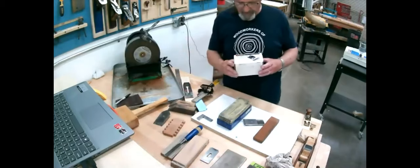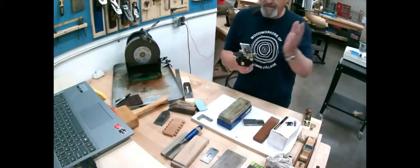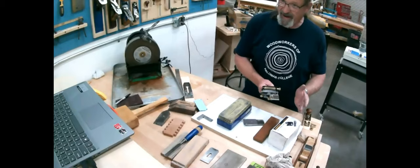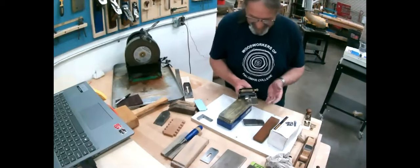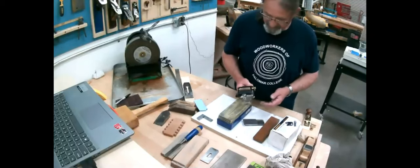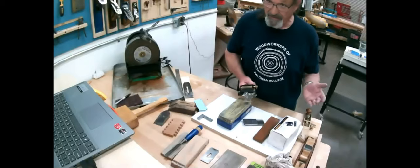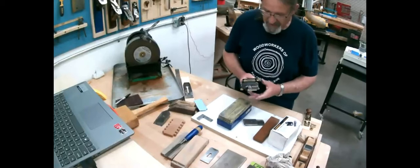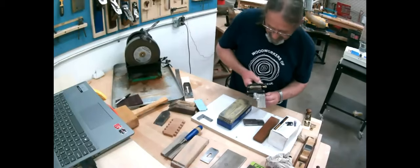This is called a Veritas Mark II honing guide — it's in the region of 100 dollars, and it's the nicest thing I've ever seen for a jig. Just the fact of being able to set up a chisel square right off the bat is an incredible leap forward in technology. You can get the inexpensive ones with two wheels for 15 or 20 dollars, but they're nowhere near the same. This is by far superior. Once you set and clamp this in place, you can take the setup piece off.